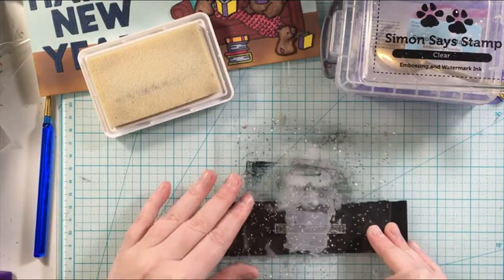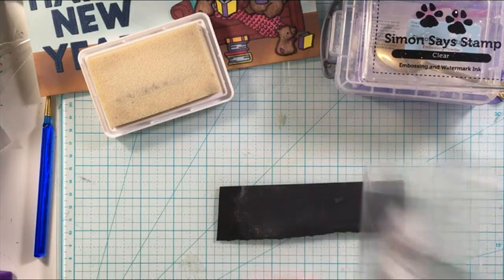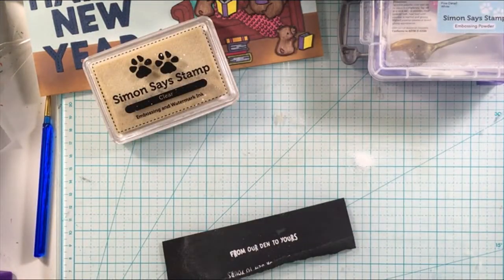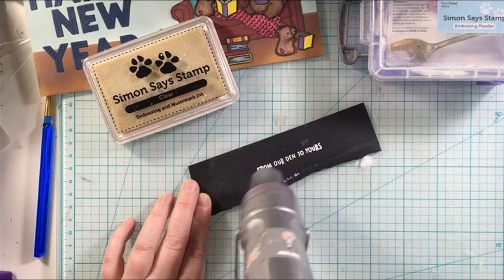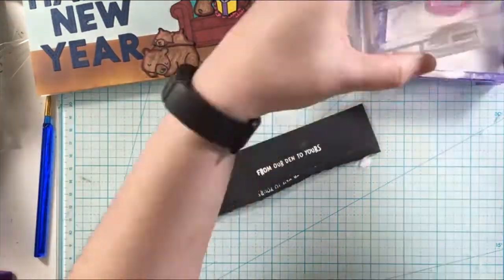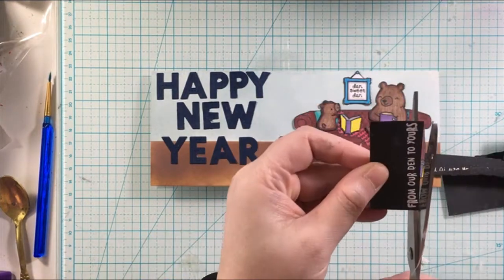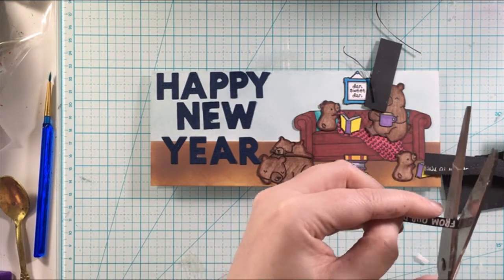Here is where I add the sentiment 'From our den to yours.' I'm using the Simon Says Stamp clear embossing ink and the Simon Says Stamp white embossing powder, then using the heat tool to melt that so the sentiment really stands out on the card. Then I'm going to go ahead and cut that down and get it adhered to the card, and that will finish up today's card.